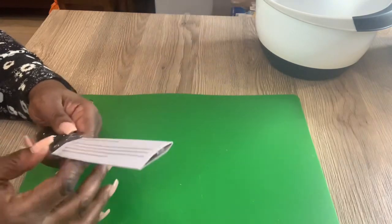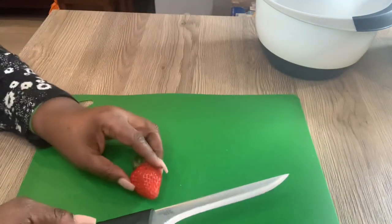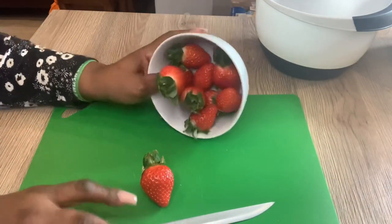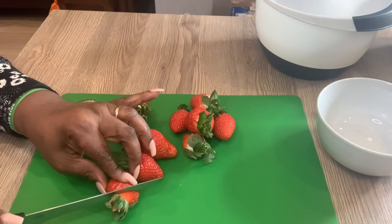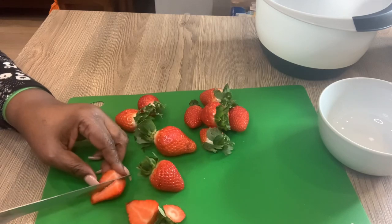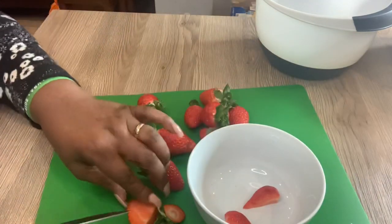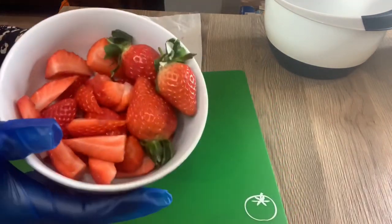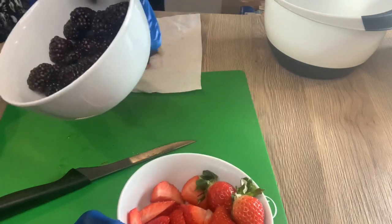The first thing I'm going to do is slice the strawberries and the blackberries. I'm just going to be cutting them into small pieces but I'll leave some in the bowl for garnishing. That's the strawberries all cut — I left three for garnishing. And these are the blackberries which I didn't cut because they're quite small.